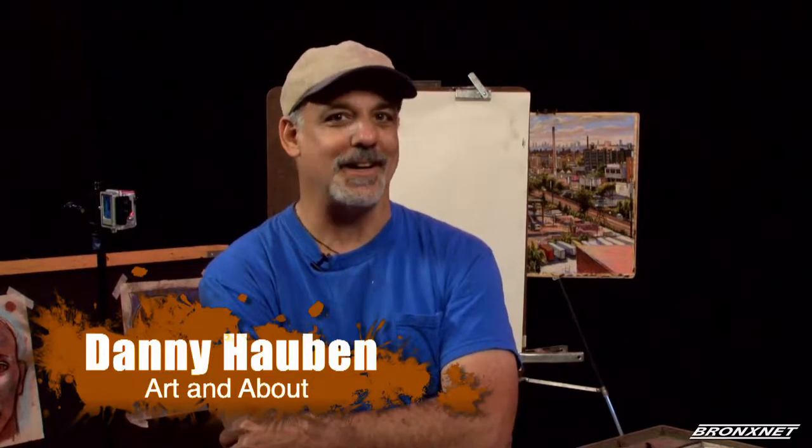Welcome to this, our inaugural episode of Art and About with Danny Hauben on BronxNet. In this series, we will be exploring and practicing the creation of landscapes, still lifes, portraits, and all kinds of subject matter using basic drawing techniques.